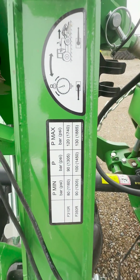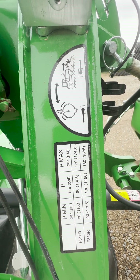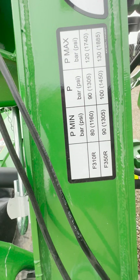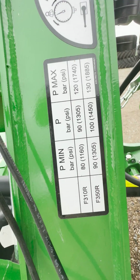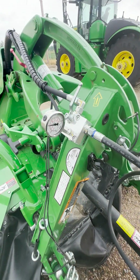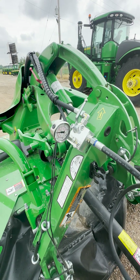If you also look on the frame here, we will see our table as well as how to change the pressure if need be. You'll see on here that for the F-350, the rated pressure is 100, the minimum is 90, and the max is 130. What we want to ensure is that that pressure is between that range, so we do not put any extra stress on the frame of the mower that we do not need to.